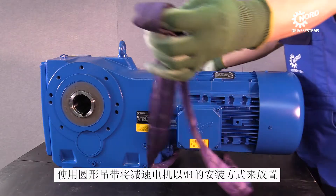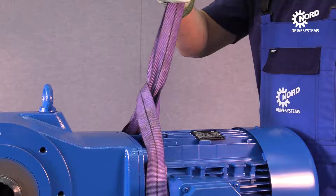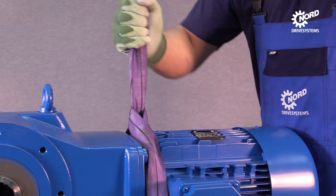Use a round sling to turn the drive. The motor has to face upwards to avoid oil leakages. Please make sure the round sling fits tightly around the drive.